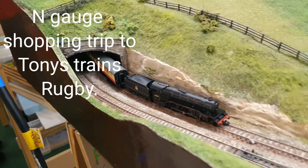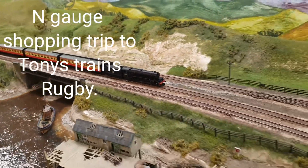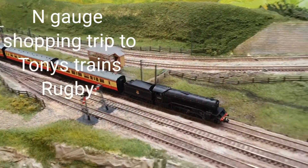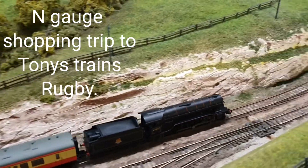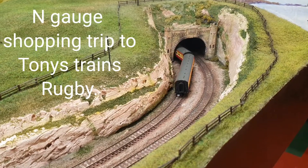Hello and welcome back to Chelmsford Junction. I'm Peter. As the title suggests today, it has been an N-gauge shopping trip to Tony's Trains of Rugby.